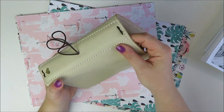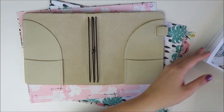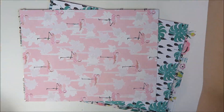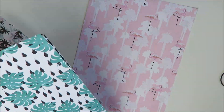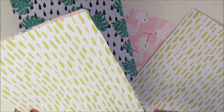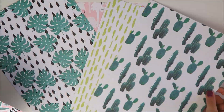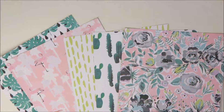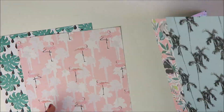Hey guys, it's Holly. Welcome back to my channel. Today I'm going to be doing another traveler's notebook setup video and I am going to be using the May Planner Society kit - you can see some of the goodies right here. I do go through it in more depth in a recent haul video, linked below. The traveler's notebook I'm setting up is a Foxy Fix traveler's notebook.